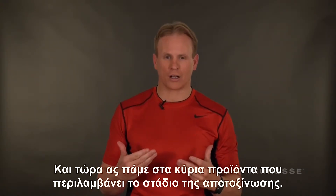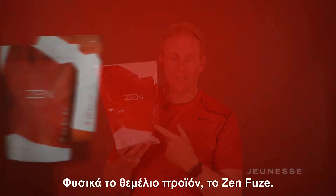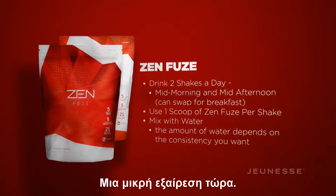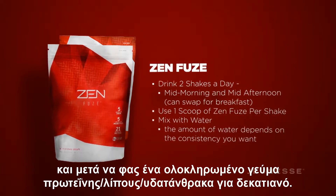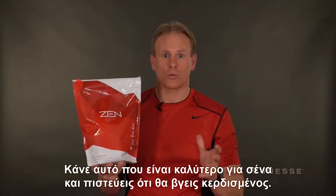The foundational product in your detox phase is Zenfuse. You're going to do one scoop of Zenfuse mid-morning and mid-afternoon. One little exception: if you want to have a shake for breakfast instead, you can do a shake at breakfast and then just do a whole food protein-fat-carb in the mid-morning. Do what's best for you and what you feel like you can win with.